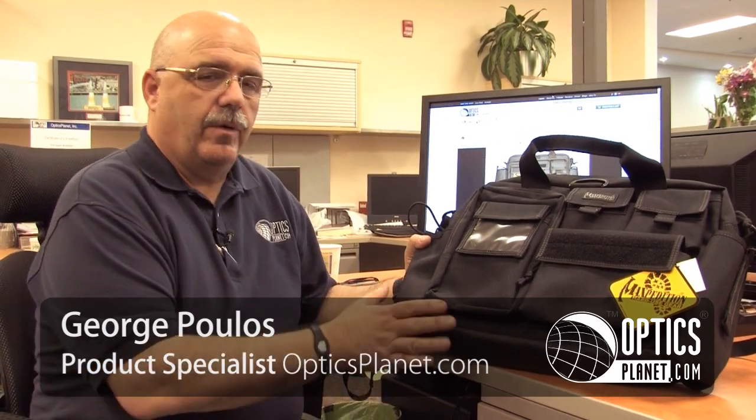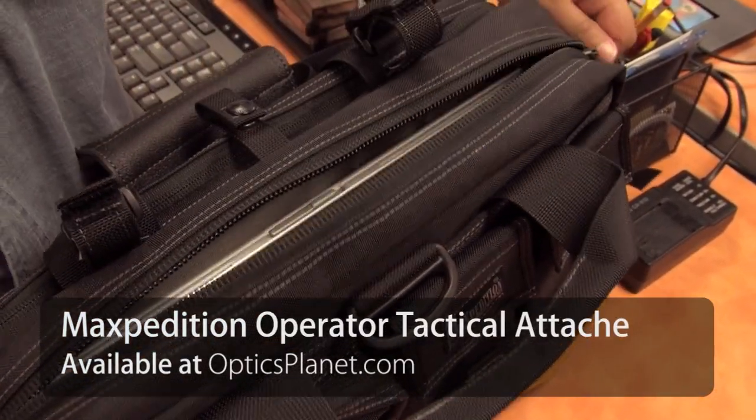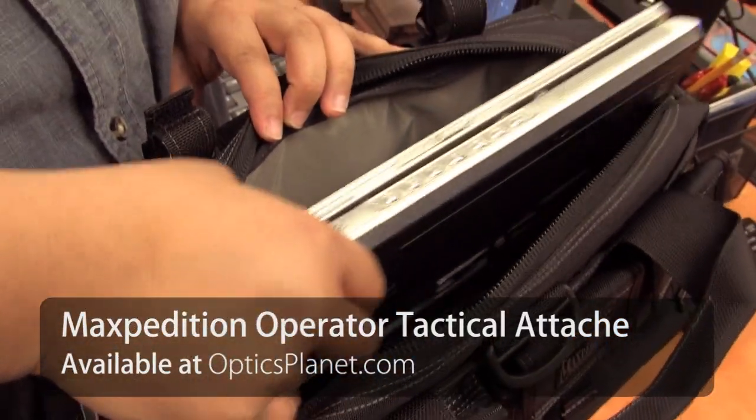Hi, I'm George from OpticsPlanet and I'm here to talk to you today about the Maxpedition Operator Tactical Attaché case. It's a great case for everyday usage, with plenty of room for a 15.4 inch laptop and a nicely padded compartment.